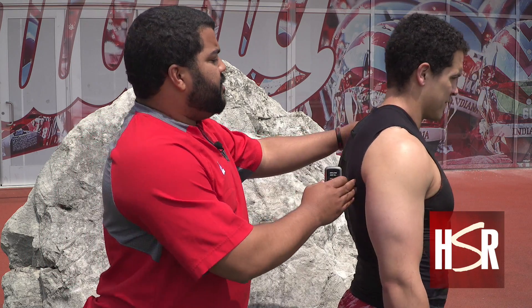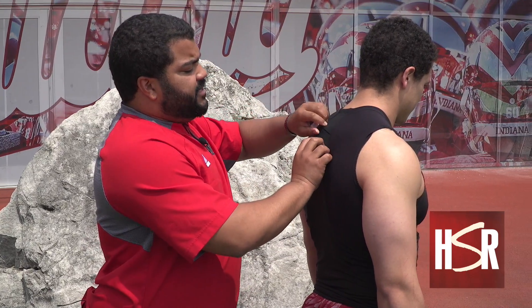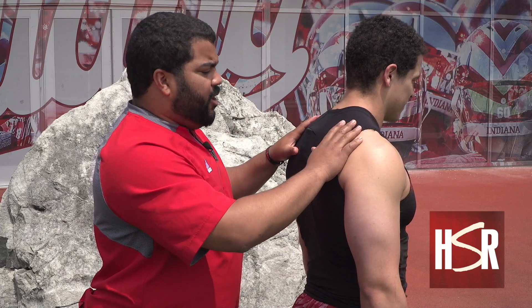flip the switch up to the top, have the athlete turn around, slide it back in the pocket here. It fits nice and tight, and the shoulder pads go on over top.